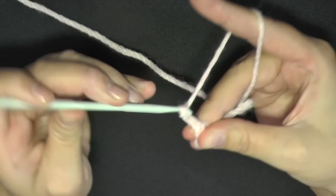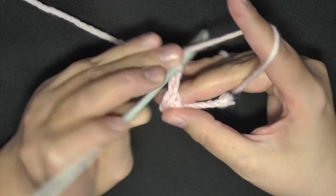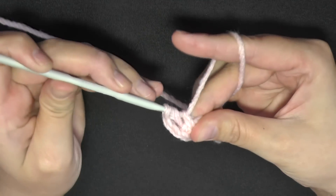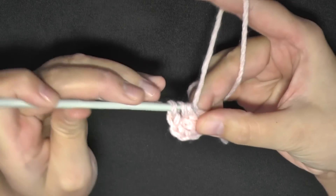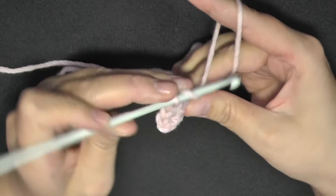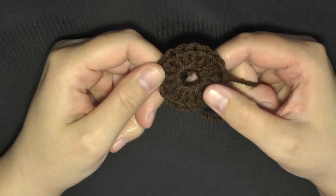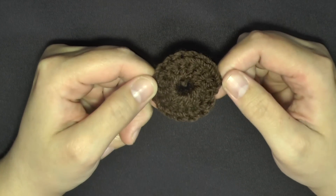Once you slip stitch in that beginning chain, chain 2 — 1, 2 — that will count as your first double crochet. Then yarn over and, working in the ring itself, you want to do 15 double crochets. Since that chain 2 counts as a double crochet, you'll have 16 stitches total. Continue that around until you have your 15 double crochets and your beginning chain 2.